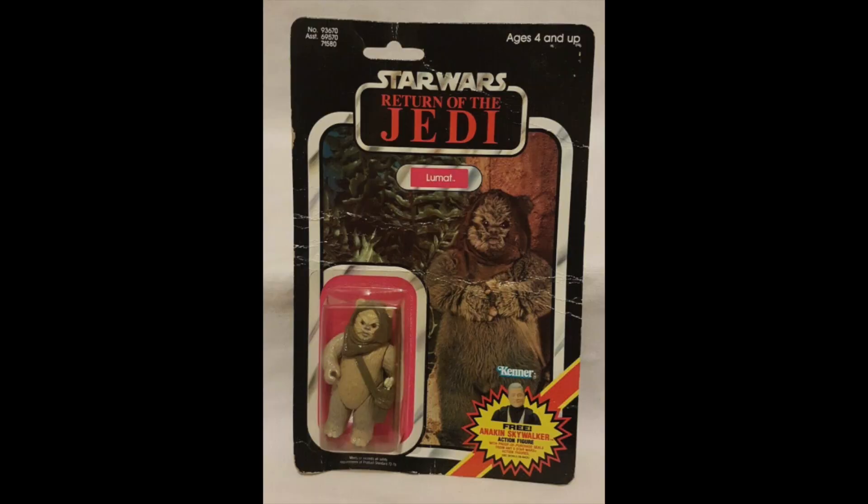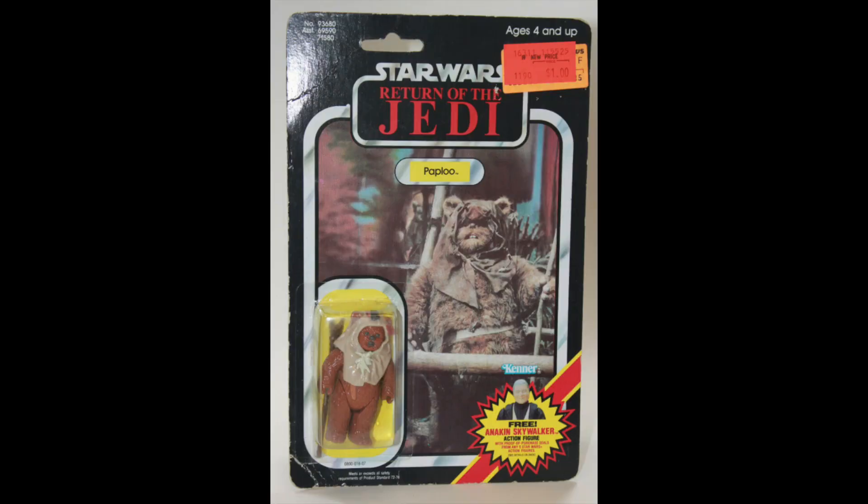Pruneface, $40. This time they've got the Anakin Skywalker mail-away. Now, this is going to be controversial. We're talking about figures that were released on Return of the Jedi cards. Next up we have Lumat, who many consider to be Last 17. But here we have it — this was released on a Return of the Jedi card. This is $105. And lastly, along the same lines, we have Paploo. Also released on Return of the Jedi card, which is why he's included in this list. $100.